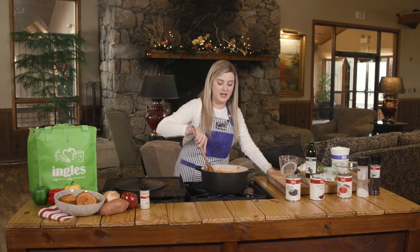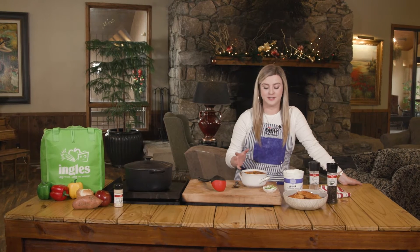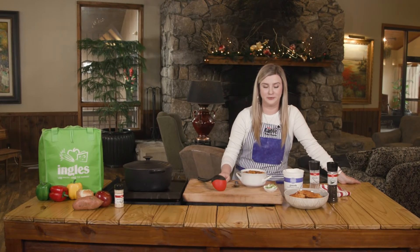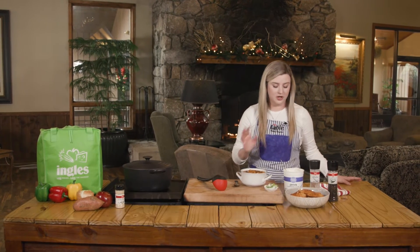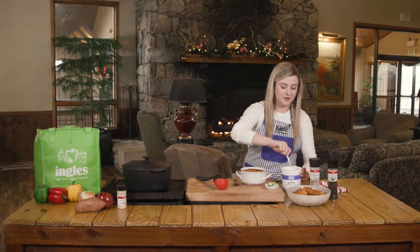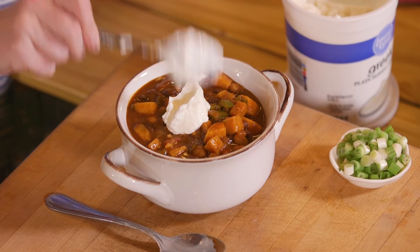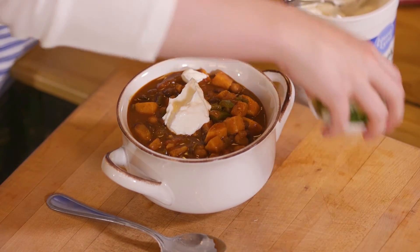I've let this simmer for about an hour and a half, so it's really nice and smelling great in here. I'm going to garnish this with some Greek yogurt. Most people use sour cream, but I find this to be a healthy option. I'm just going to put a nice dollop in there and use some chives.